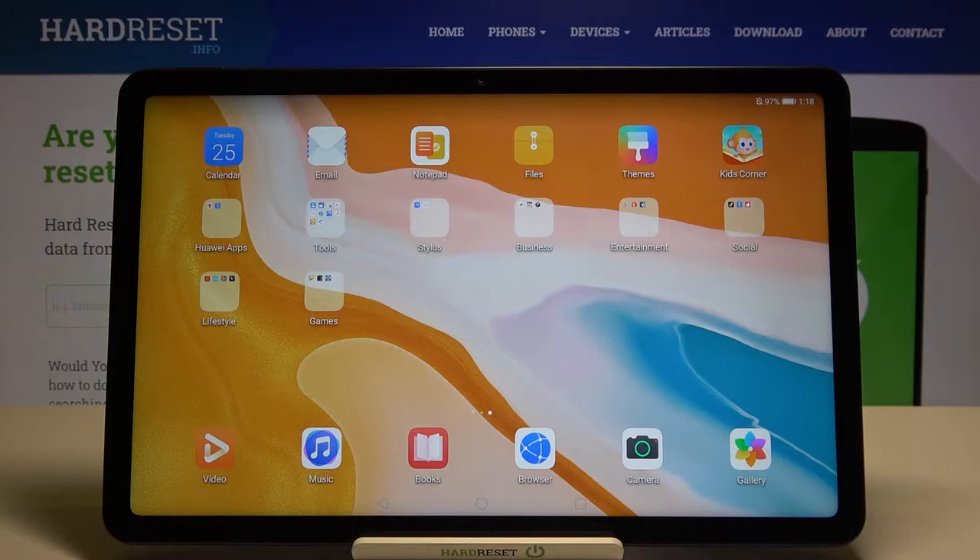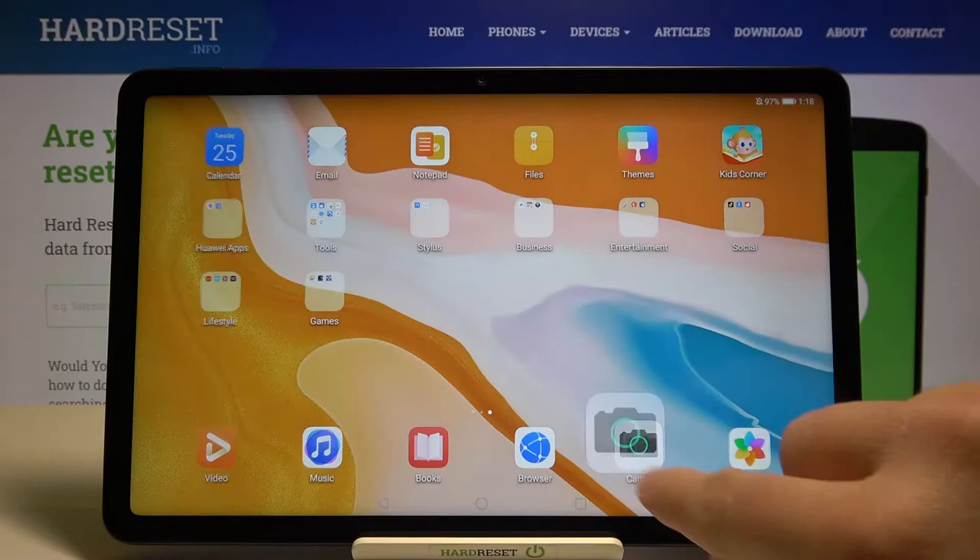Welcome. In front of me I have the Huawei MatePad 10.4, and today I'll show you the best features and the most useful options that you can find in the camera on this device. So let's open it.